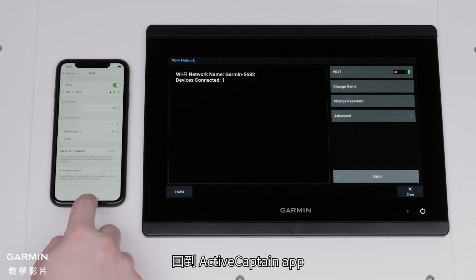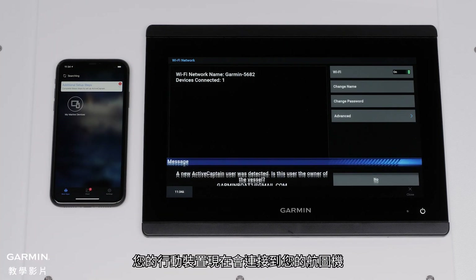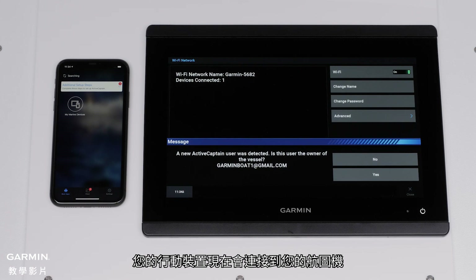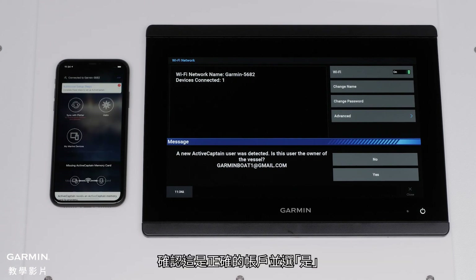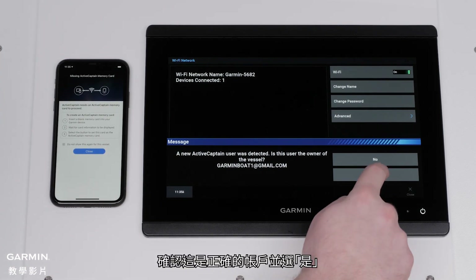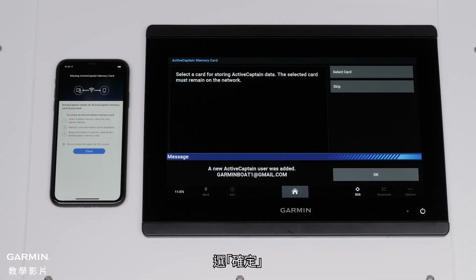Type in the password that you created earlier and select Join. Navigate back to the ActiveCaptain app. Your mobile device will now connect to your Chartplotter. Once connected, the Chartplotter will say that a new ActiveCaptain user was added. Confirm that this is the correct account and select Yes. And then Done. Select OK.